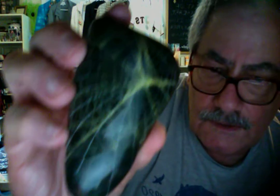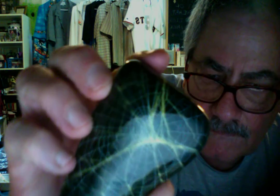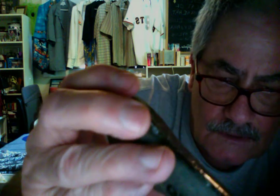Let's see if we can get these all up here for you to check out. Look at this one — they're all unique, none are the same. This is a beautiful one. There's some gold and white — two different webs on this one as well. And he signs each one of them, numbers them.